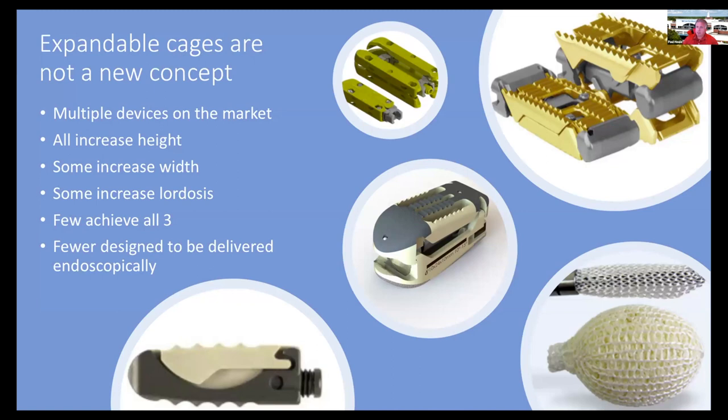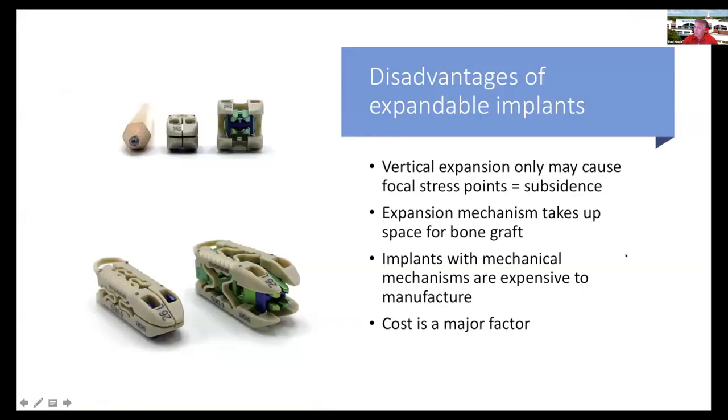Expandable cages are really not a new concept — there are multiple devices on the market, and all of them increase height. Some increase width, some increase lordosis, but few achieve all three. Even fewer are designed to be delivered endoscopically. Most expandable implants expand in only one dimension.